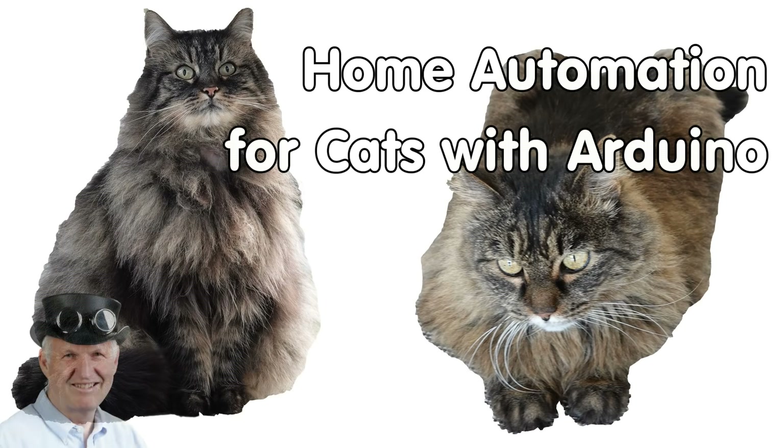Grüezi YouTubers, here is the guy with a Swiss accent, with a new episode and fresh ideas around sensors and microcontrollers.